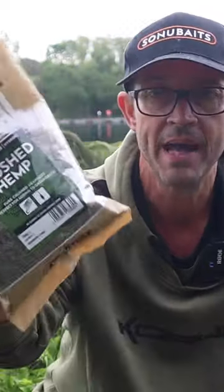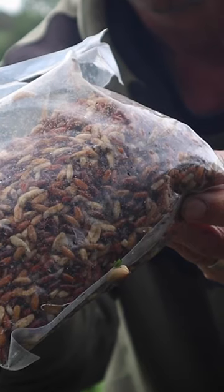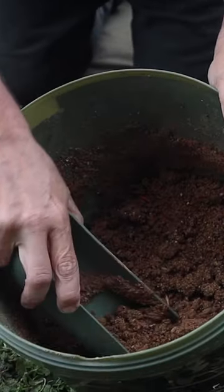I've also put in half a bag of the Crush Hemp, and two tins of Krill Hemp as well. And finally I've got some casters going in, just a few handfuls or so with some maggots as well. The only reason those are in there is just to give me some options when it comes to hook bait.